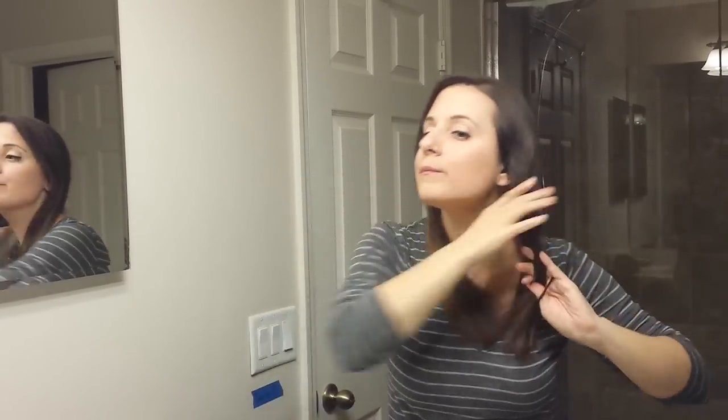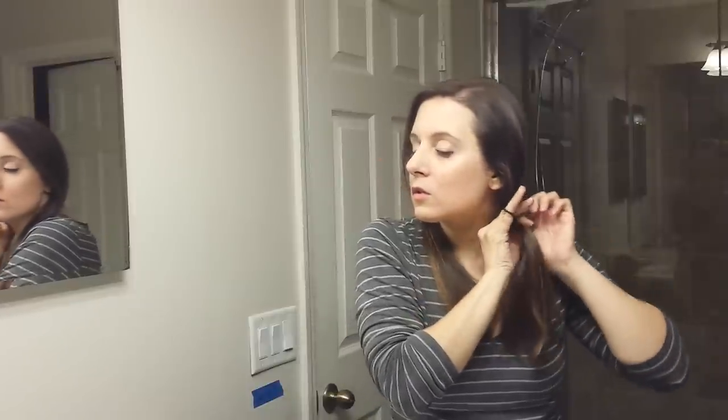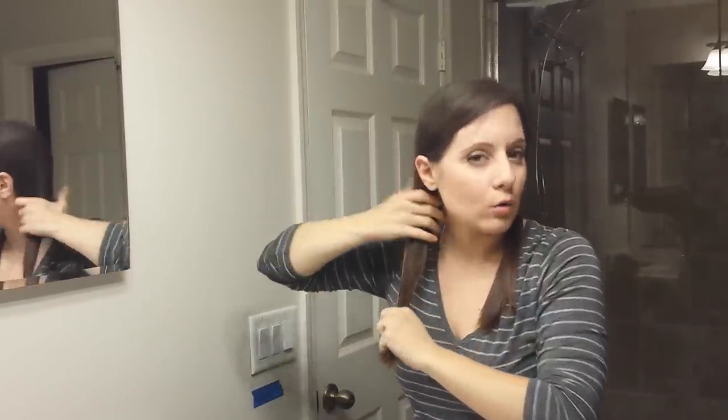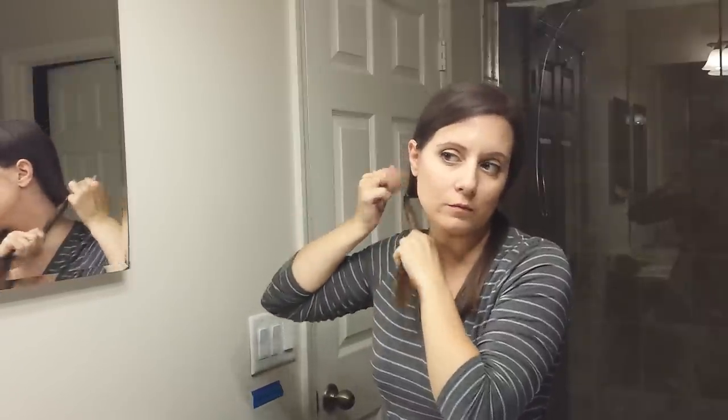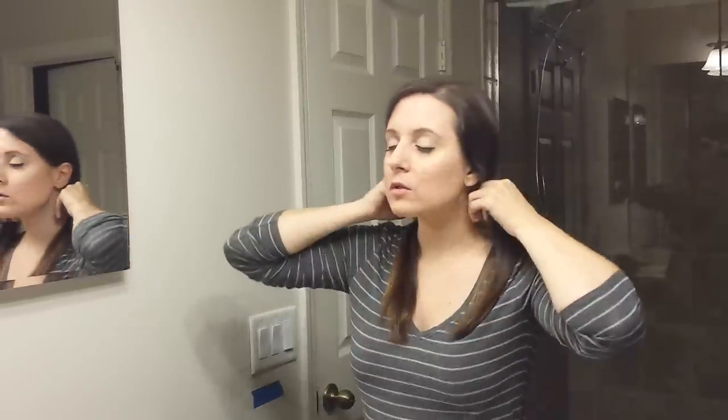I think if your hair is long like mine, it's important to keep your part exactly where you part your hair on a day-to-day basis. A lot of stylists — even one I did go to for a long time — she would part my hair in the middle and cut it, but it never came out right, because once you part it the correct way there are always pieces that are too long or too short. So I just like to keep my hair parted exactly how I wear it when I trim.